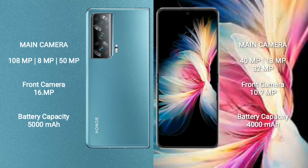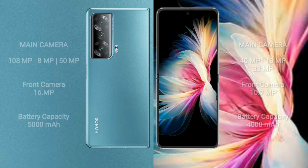Honor Magic V2 has a 5,000mAh battery with 66W fast charging support. Huawei P50 Pocket comes with a 4,000mAh battery with 40W fast charging support.